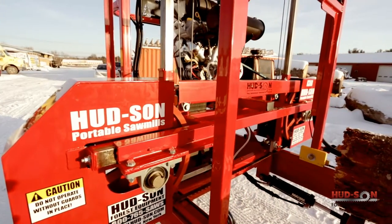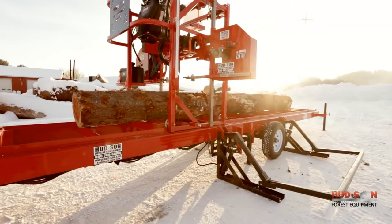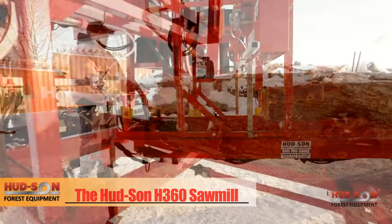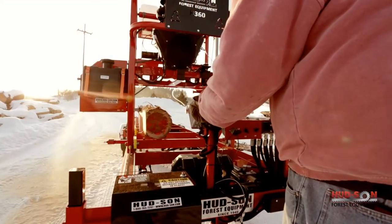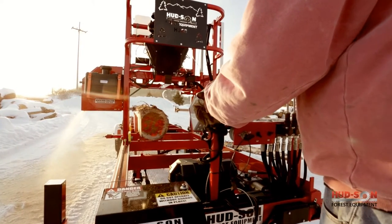The standard H-360 can handle up to 36-inch diameter logs with a log length of 18 feet. Transporting the H-360 to the jobsite is no trouble with the towable trailer, standard with brake axle, lights, and fenders. The heavy-duty 24-foot trailer length can handle tough logs with its 3x6 box beam frame.